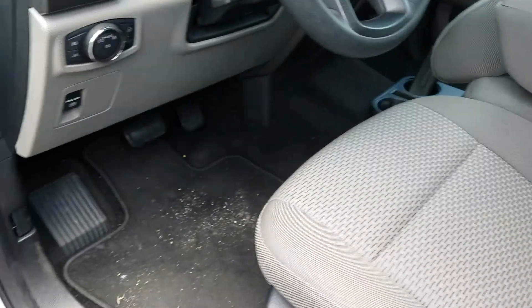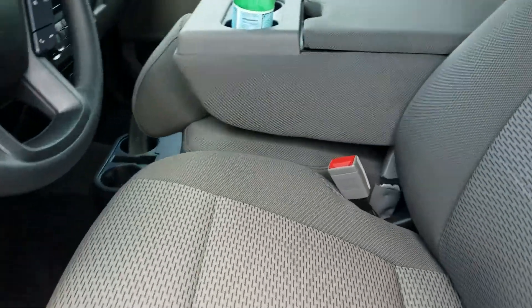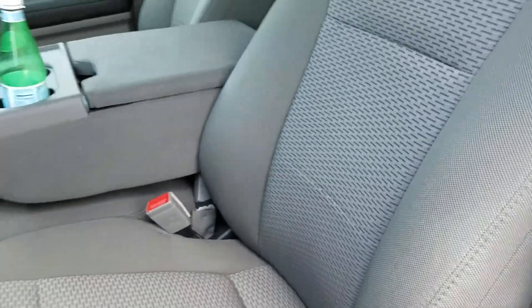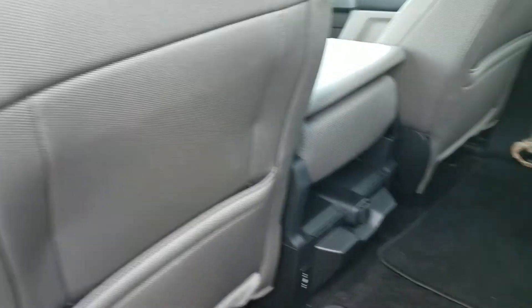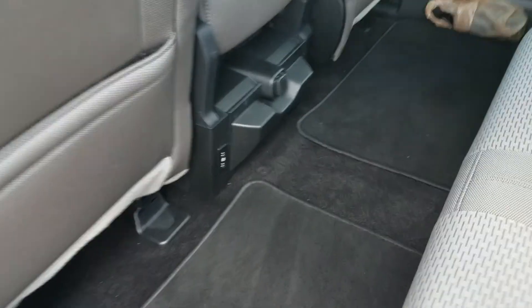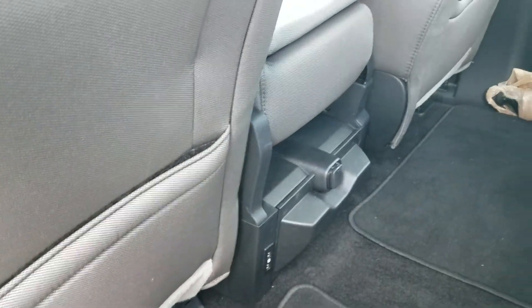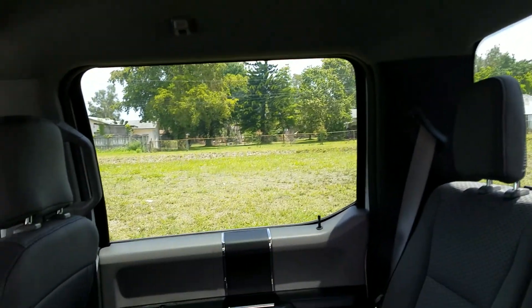This one doesn't have leather interior or anything. I rented this - the rental car I originally wanted they didn't have, so all they had was these pickup trucks and I said I'd take it. My seat's almost all the way back and I'm about six feet tall, so you have a fair amount of room in here. You have some dome lights up here for rear passengers, and these rear windows are tinted.